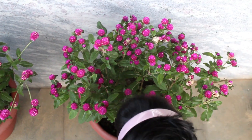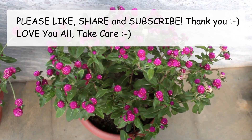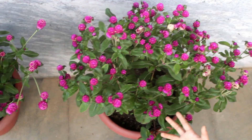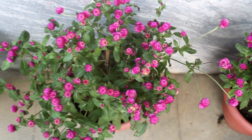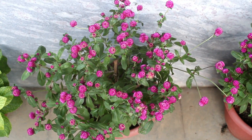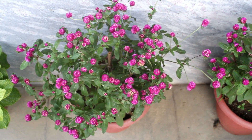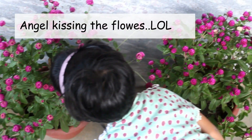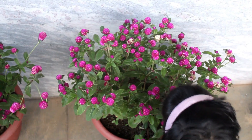So guys, this is all about how to grow gomphrena from seeds and how to get maximum flowers on your gomphrena plants. I hope you found the video useful, and if you did please don't forget to like it, share it, and subscribe to my channel. Thank you very much for watching — I truly appreciate it. Have a great day and enjoy!